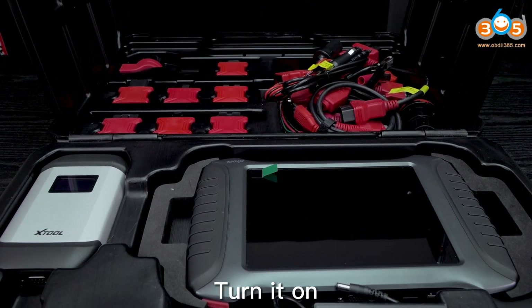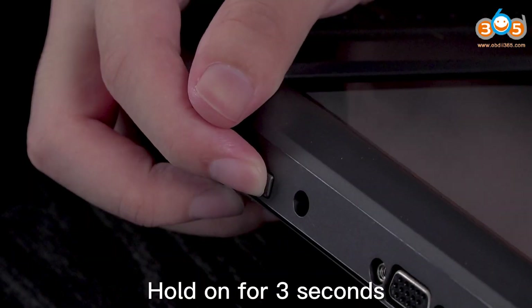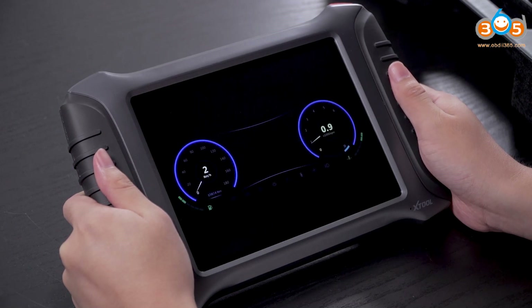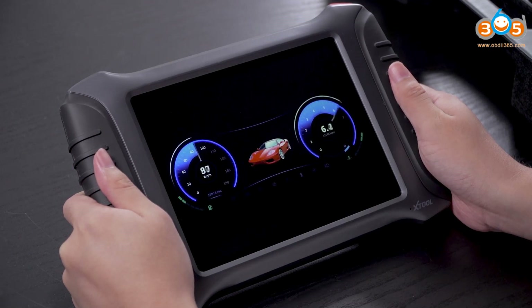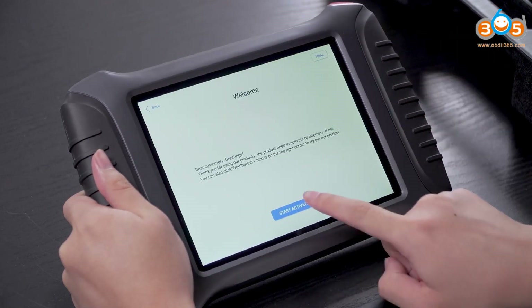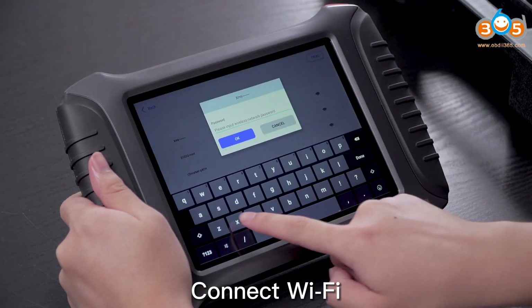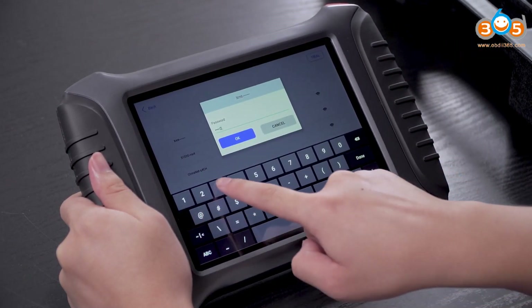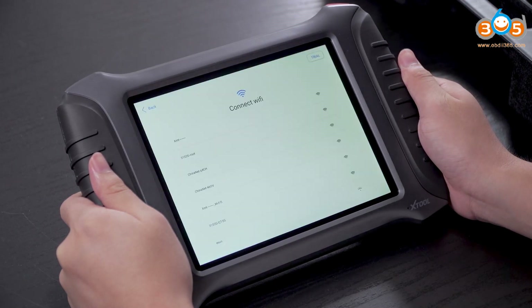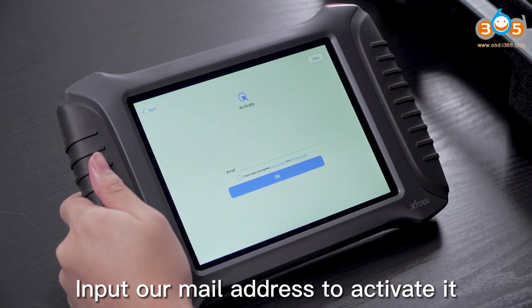Turn it on. Hold on for 3 seconds. Select Language. Connect Wi-Fi. Input our email address to activate it.